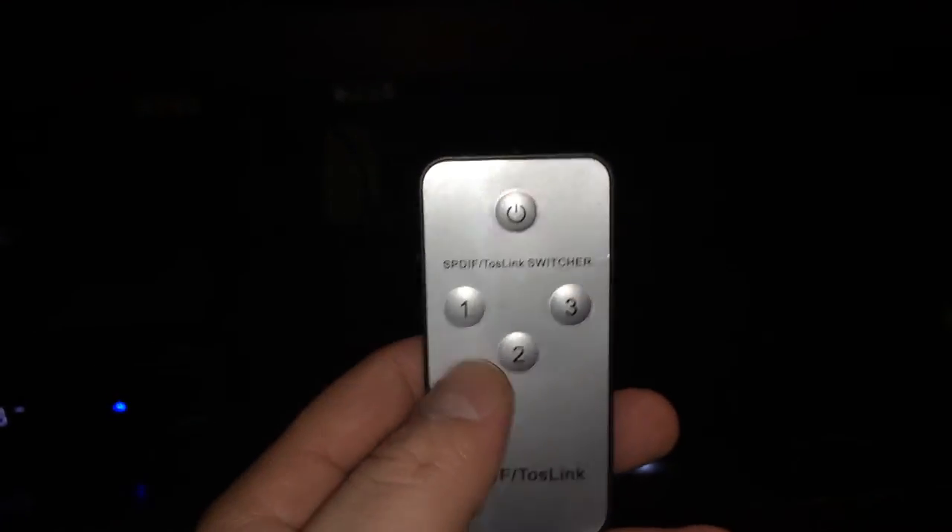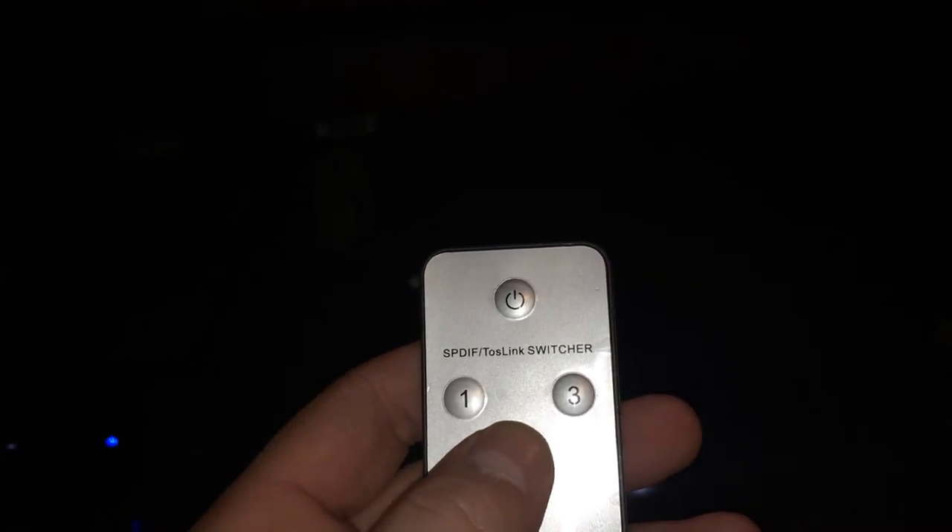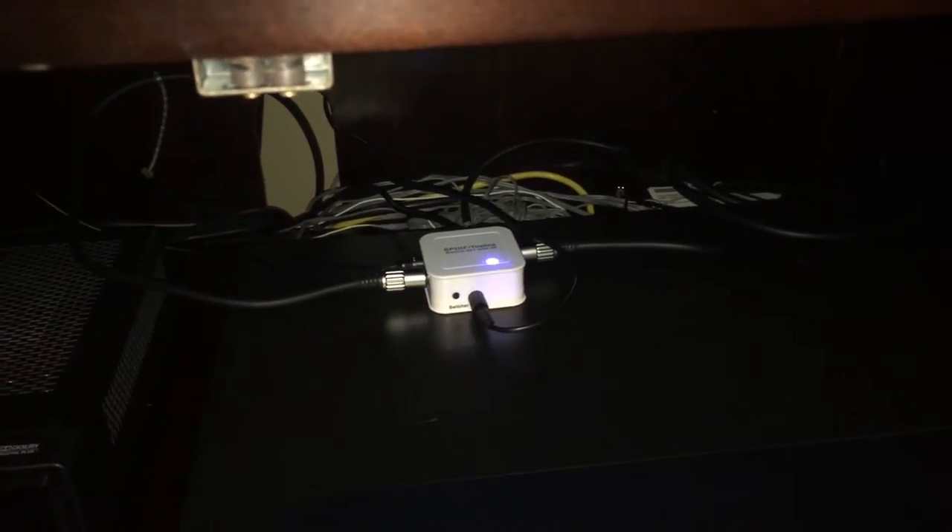I'll show you the remote control back here. Now here's the remote control. You have one, two, three. Put it on one, two — see it switches. You'll see the light change down there. One. Two. Three.